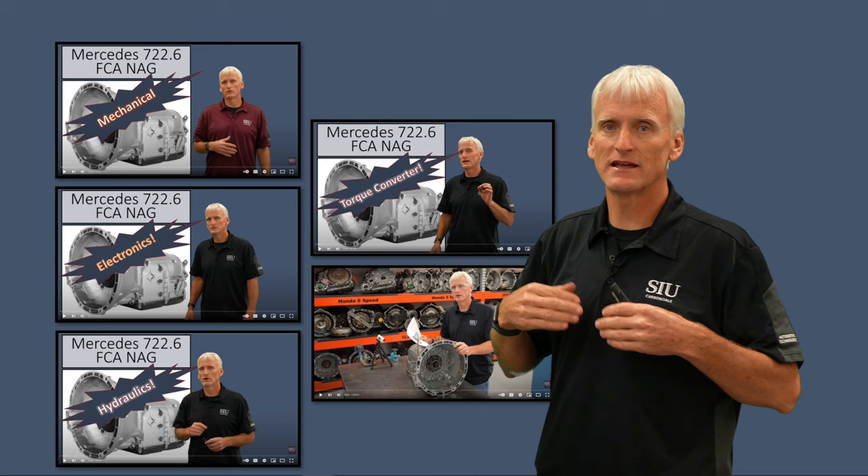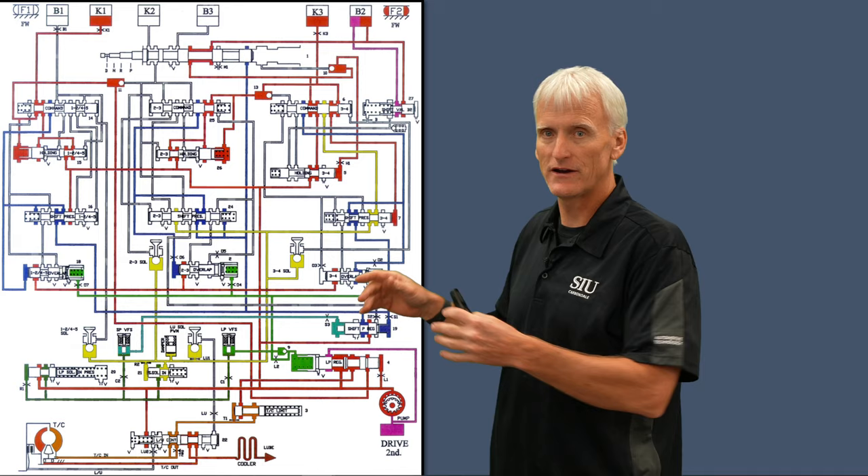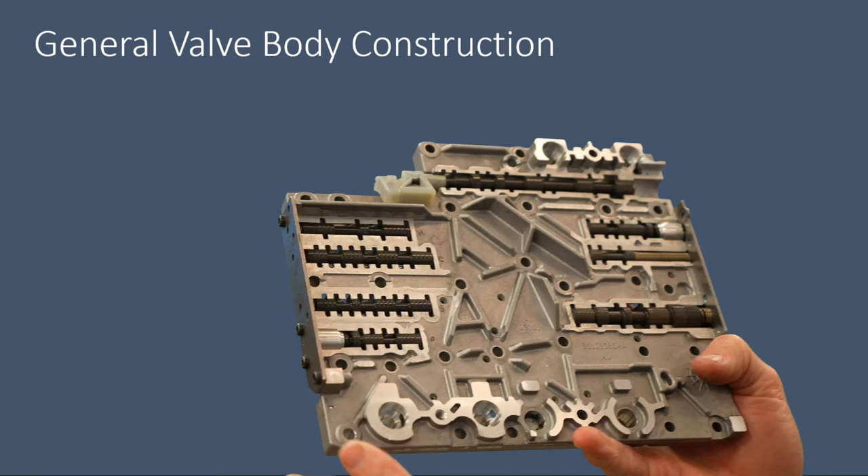You might remember this schematic from the hydraulics presentation. We're going to look at just a couple of areas that the aftermarket has focused in on and created improvements for. But first I want to talk about the general construction of the 722.6 valve body. Looking at how this valve body is constructed, you're going to see a few things that kind of make it stand out.